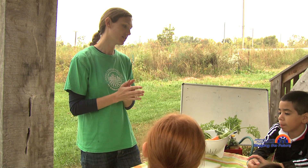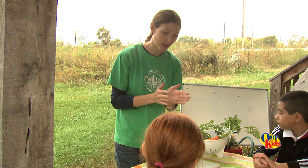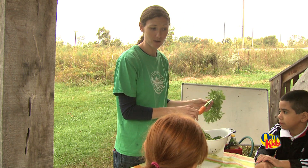We are making a special salad today. It comes directly from our garden, so it's just a few steps away. You guys are going to go up there in a little bit, but I'm going to go through and talk about some of the things we are going to put in our salad.